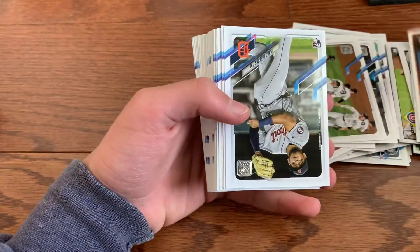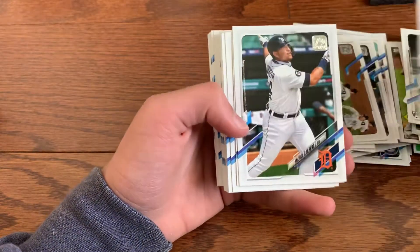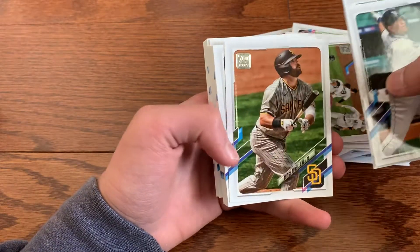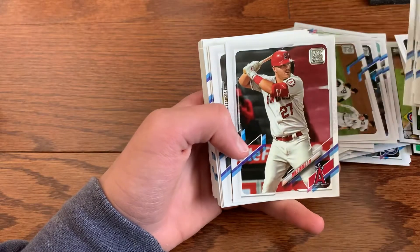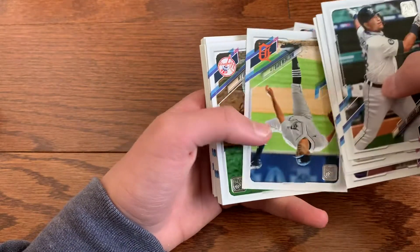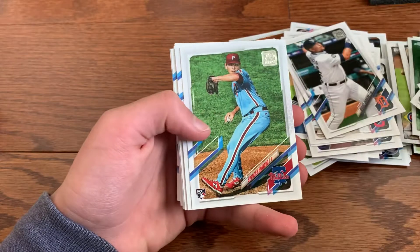We got Mariano Rivera and then some rookies: Isaac Paredes, oh there we go — Christian Pache, nice hit right there. Yo Cabrera, Plutko, Gonzalez, Contreras, Moreland, Trout — I'll always take that Mike Trout right there. Bieber, Boyd, Vogt, Christian Javier, Spencer Howard.